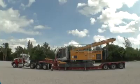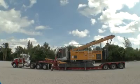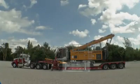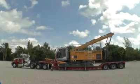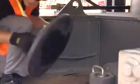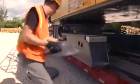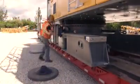Before the main boom A-frame, sometimes also called main boom mast, can be moved into position, the basic machine must be supported via its jack-up cylinders for safety reasons. Make sure that the ground conditions are sufficient, firm and level. The outrigger pads for the jack-up cylinders are placed in the useful storage trays on the undercarriage during transportation and operation.